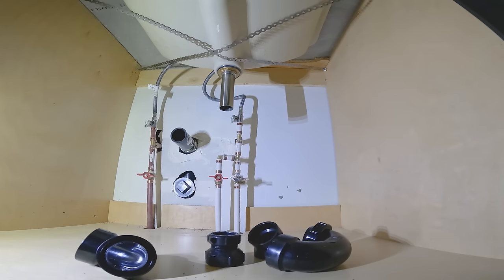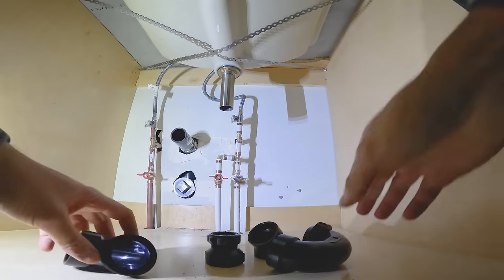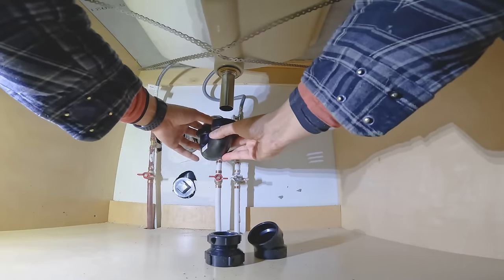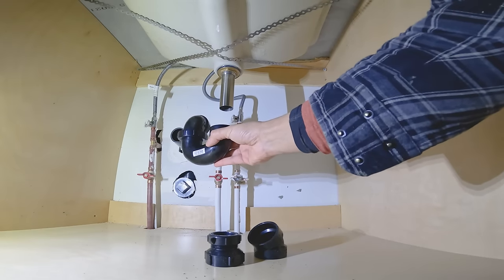In an ideal situation, that drain coming out of the wall will almost align with the sink drain and you will install it by just offsetting the P-trap. But if you remodel your bathroom and drains are offset more than that, let me show you the easiest way to connect them.